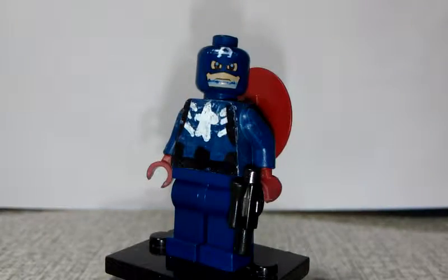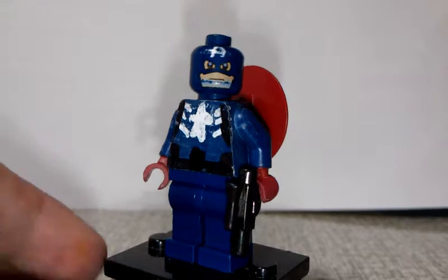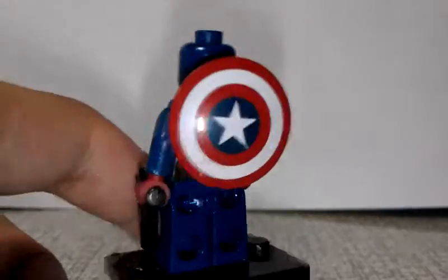So this is my Lego Captain America custom minifigure. I hope you enjoyed this video. Please leave a like, comment, and subscribe, and I'll see you guys in the next video. Goodbye.